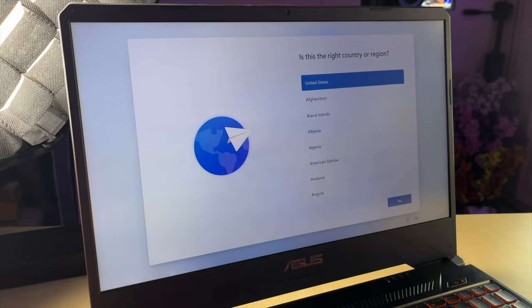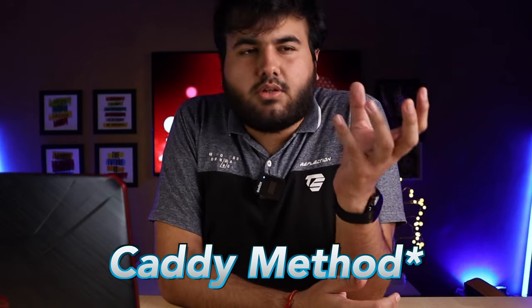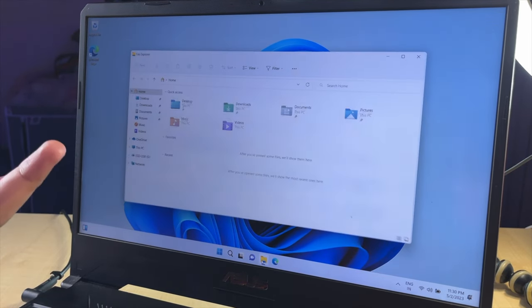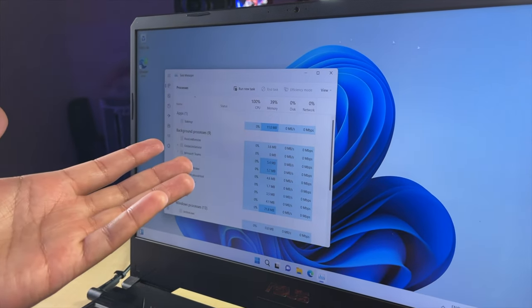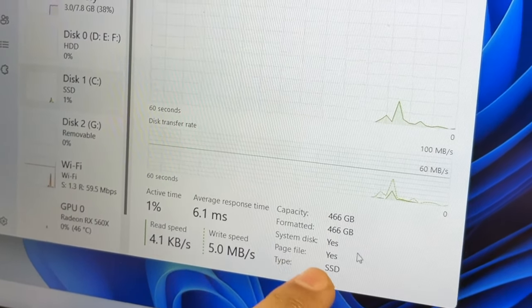Some laptops don't have an M.2 SSD slot. For those, another method is available — old laptops with a CD drive can use a SATA SSD in place of the CD drive. Now your laptop is finally on. You can see 440 GB — this is your SSD locally. Open Task Manager and check Disk 1, C drive — it shows SSD with 466 GB.